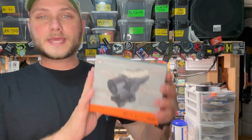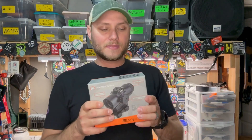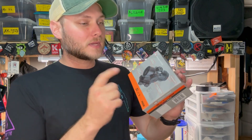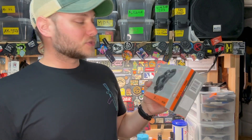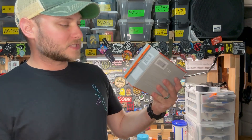It's finally here — the Primary Arms SLX 5X Micro Prism. I pre-ordered this a couple months back when the pre-orders opened up and I've been very excited to get my hands on this optic. I checked it out at Shot Show and at the Primary Arms shoot, and this is very, very promising.